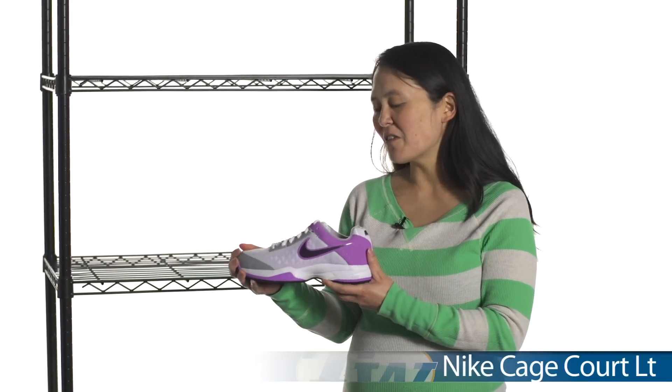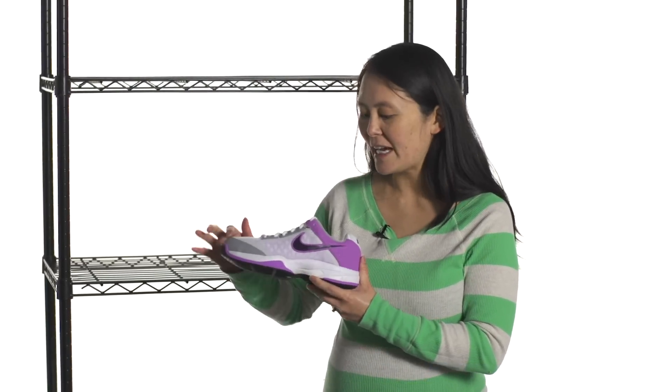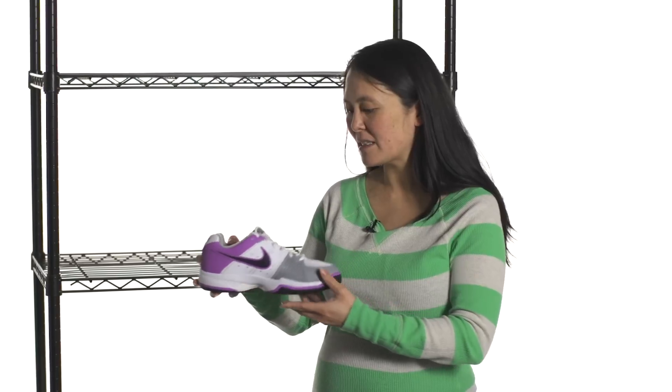Another new shoe is the Cage Court. This is a more mesh version of the cage we just looked at. You can see here underneath the mesh there is a bit of a cage to hold your foot in place as well.